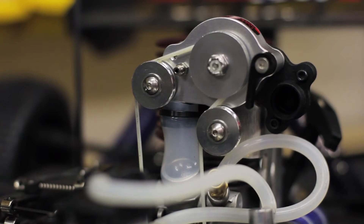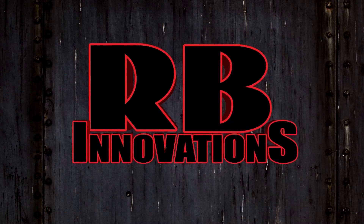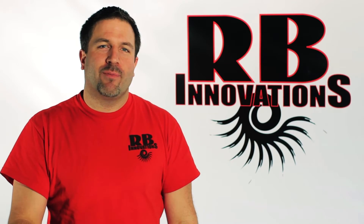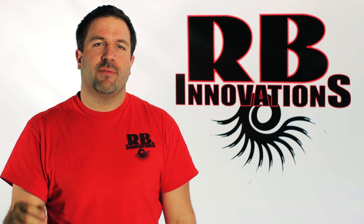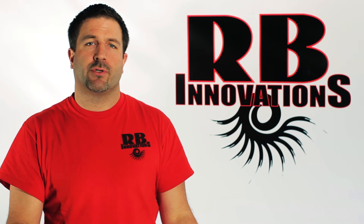If you're looking to get more horsepower out of your nitro supercharger, you're going to love today's video. Hey, it's Bob with RB Innovations. In today's video, we're going to talk about our auxiliary pressure system, as well as our 50 and 80% overdrive pulleys for the supercharger.